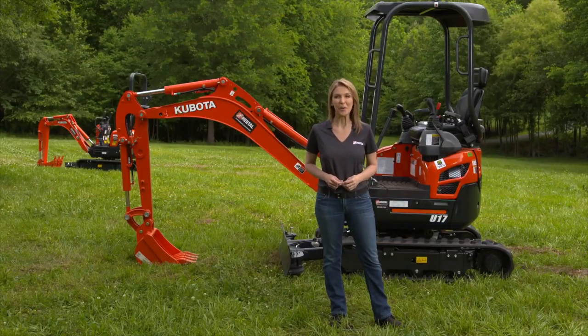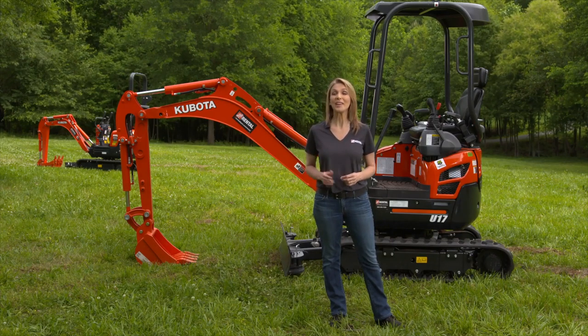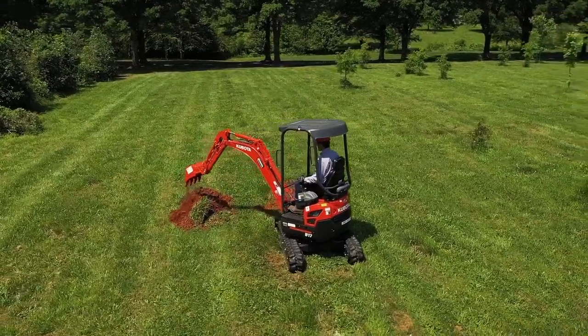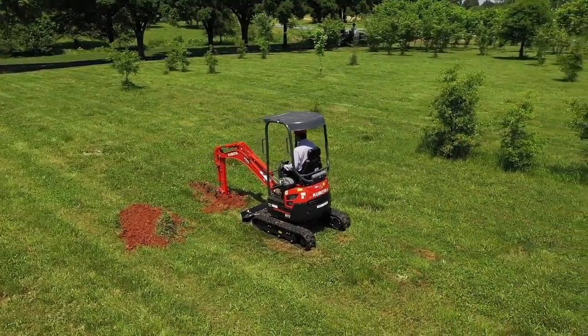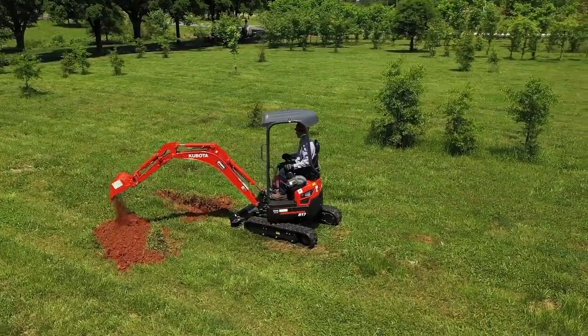Hi, I'm Sandy from the Home Depot Rental Center. When you need to tackle tough jobs in tight spaces, we offer the Kubota U17 Mini Excavator. It features maximum digging performance and can dig to depths of up to seven and a half feet. Additionally, it has a two-speed travel switch, allowing you to maneuver around your job site more quickly than ever before.